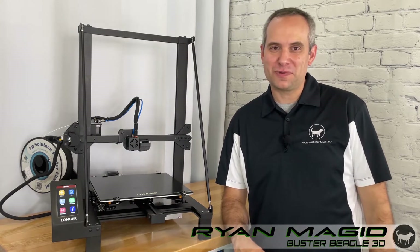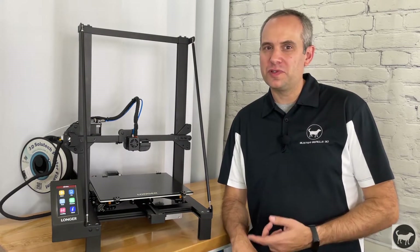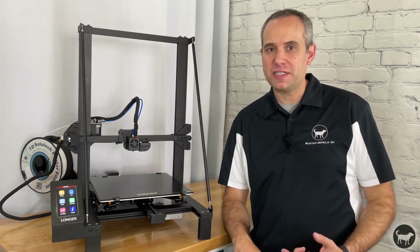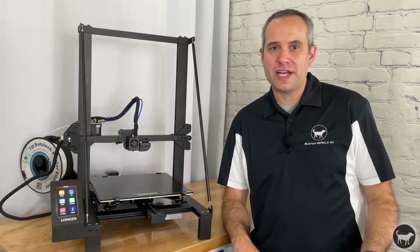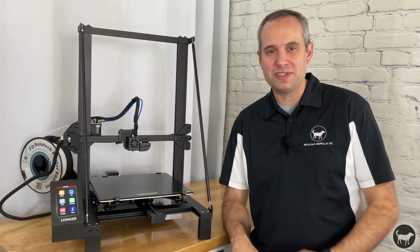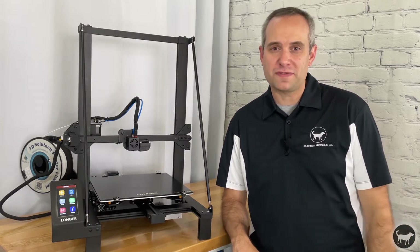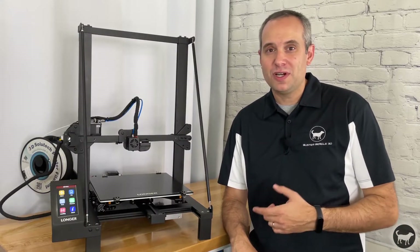Hello, I'm Ryan from Buster Beagle 3D. Today I'm going to do a review of the Longer LK5 Pro, an affordable FDM 3D printer that was sent to me by Longer so that I might try it out and give my opinion on it. Anyone who has seen my channel knows I like to dabble in many different things, from injection molding to CNC and laser engravers, but it was 3D printing that really got me started. I've been a huge fan for a number of years now but have not upgraded my beloved i3 clone since I started. What do I like? What could be improved? Let's find out.